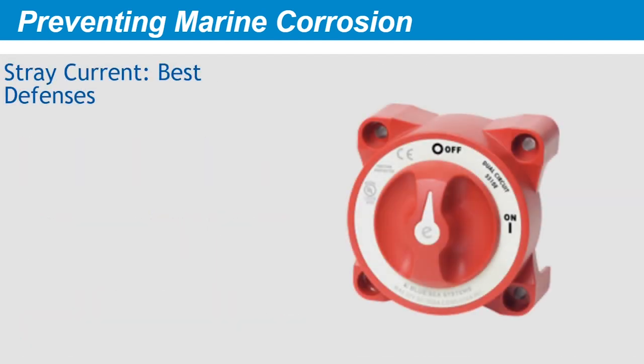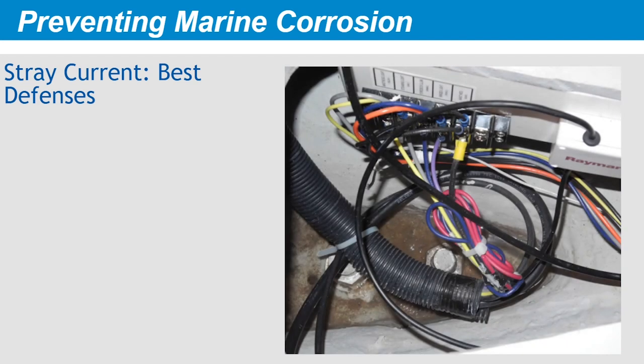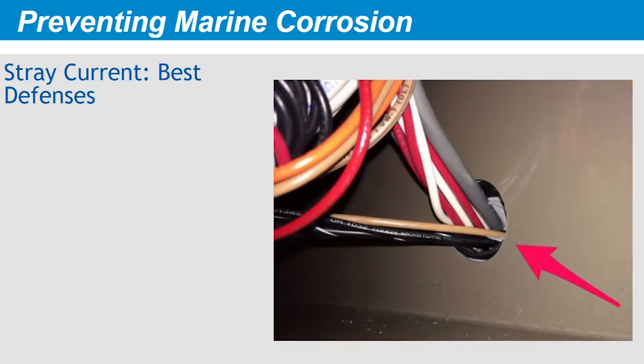What are your best defenses against stray current? Several items go a long way: having a switched positive side only, intact grounding and bonding, high and dry connections that are out of the bilge, and good chafe protection on all of your wiring.